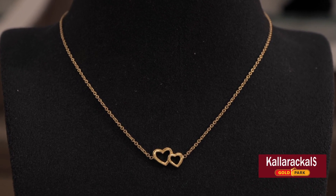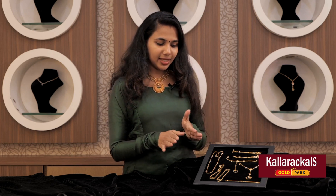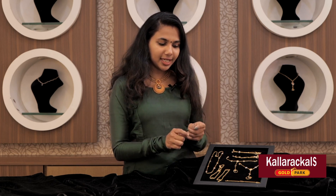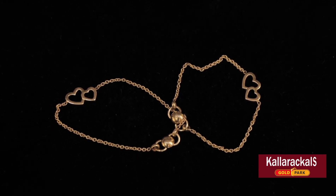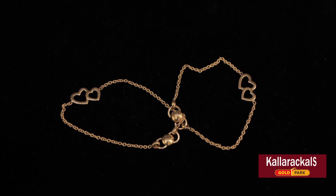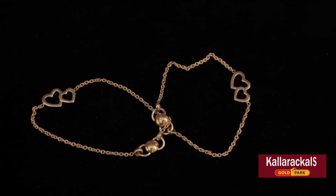There is a lot of design to bind with a lot of types of pendants. There is a set for the same design for the heart shape. There is no pendant in this one — two pieces in this area. The weight is 6 grams and 3 grams.